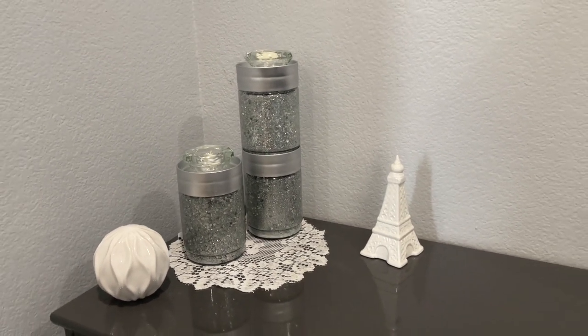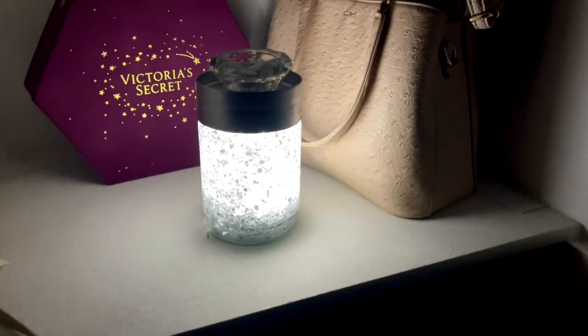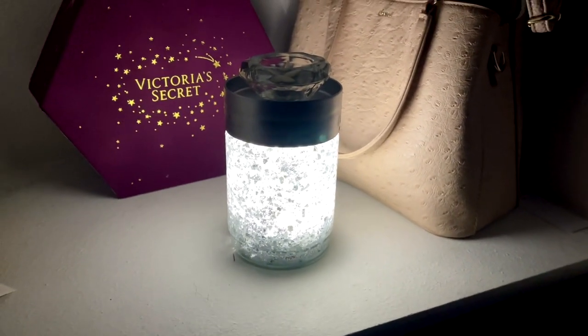With the glass jars, the ideas are endless. I already have a few ideas in mind — you could always pop a light in there. I'll show you in a minute what I ended up doing.